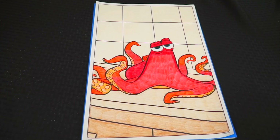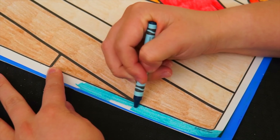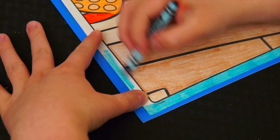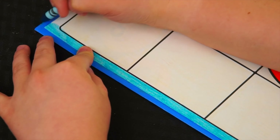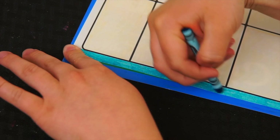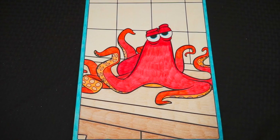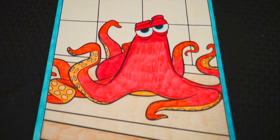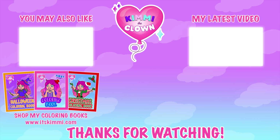Now the very last thing we need to color is the borders. Let's do those a greenish blue. I'm all finished. Wow, I love how this one turned out. Hank is one awesome octopus. Hey everyone, don't forget to get your copy of my brand new Kimmy the Clown coloring book at itskimmy.com.